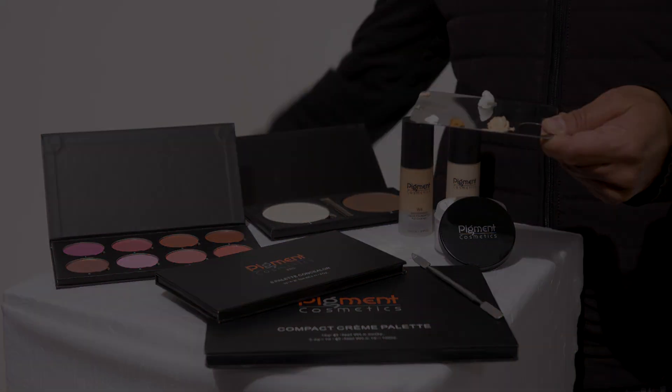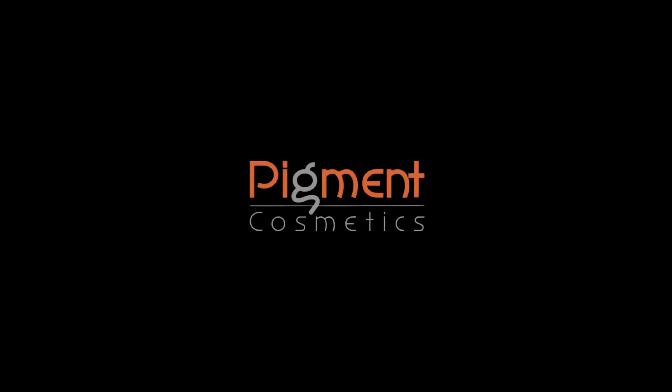These are basically the tools that we need to start a flawless foundation application.